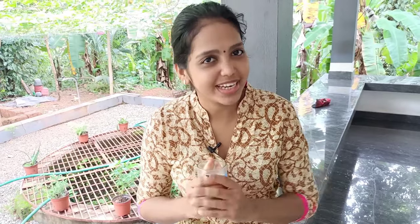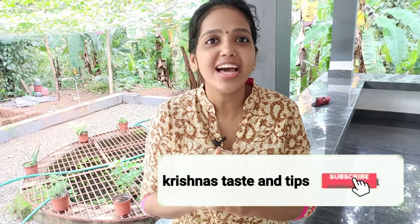Why don't you try it? If you want to try it, please try it and please comment. Please like this video and subscribe to our channel. Bye from Krishna.